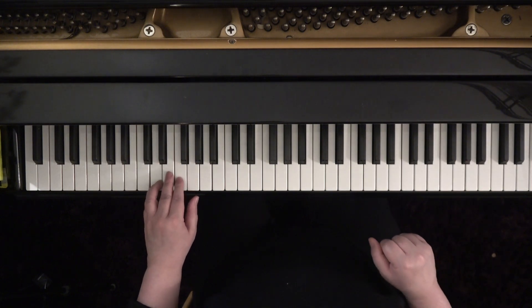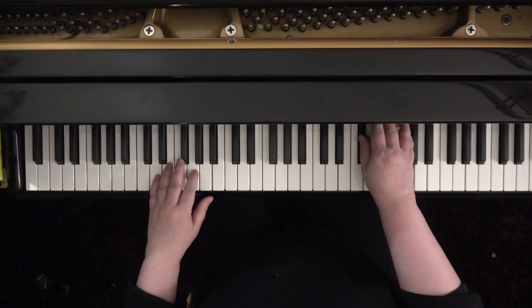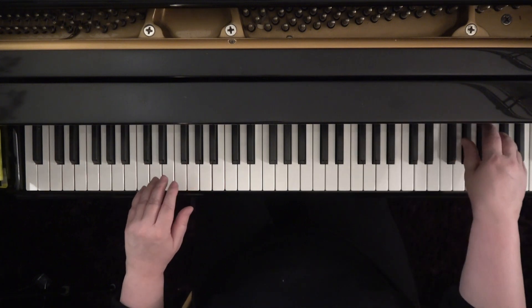I missed another note. I was thinking about something musically at the same time. There are two Gs — I think I missed one G.